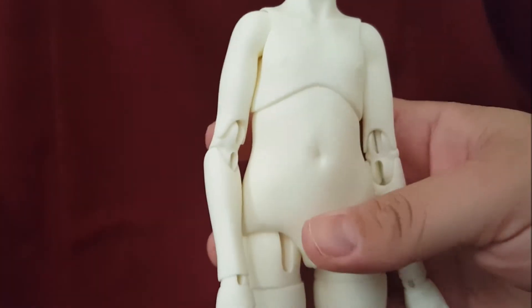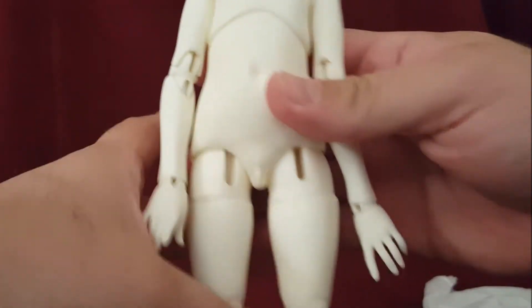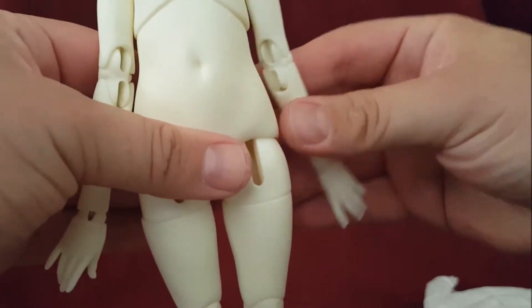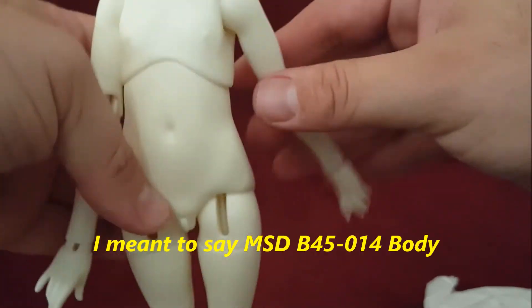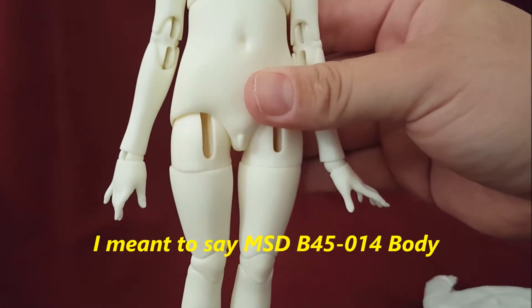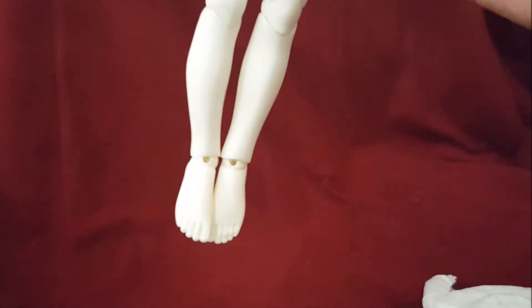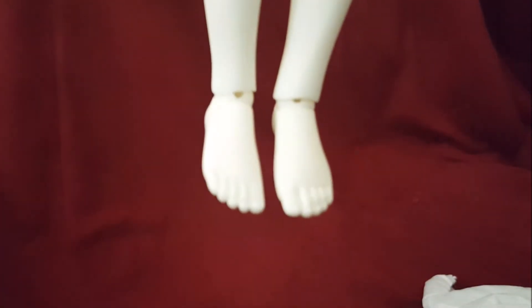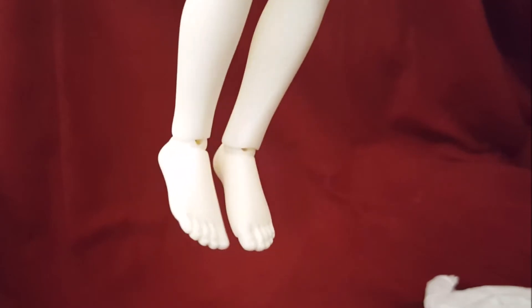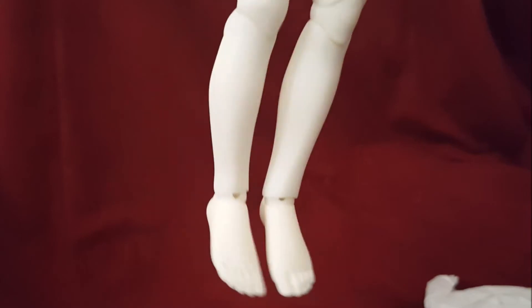As you can see, it actually looks like their MSD body — it just looks a little more chunky. It does look like a miniature version of their 009 body. Even though it's a YoSD, the feet are actually really, really cute for being small stature — they're sculpted well.